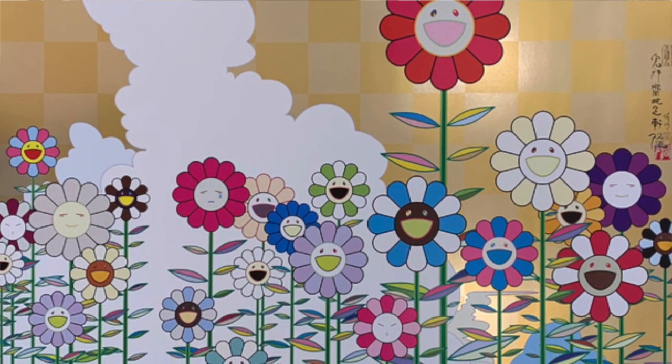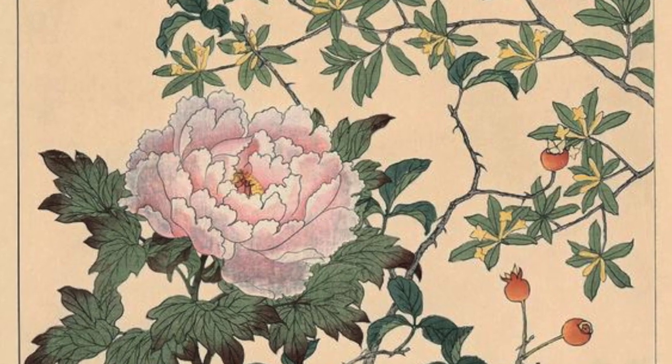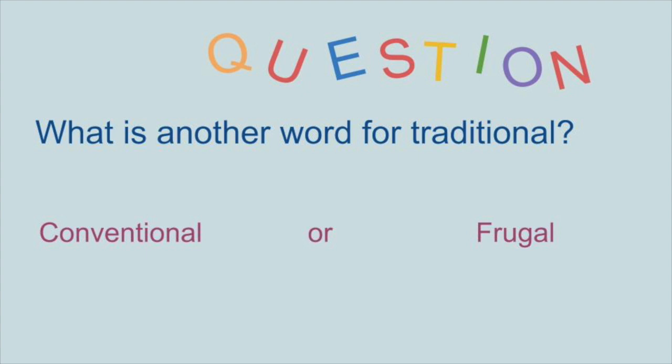We are going to make some clouds from white paper — cutting out kind of bubbly shapes to make our clouds. Then we will focus on making some flowers. In the middle of these flowers are smiley faces — that's the pop art side of it. There is typically a lot of florals in traditional Japanese painting, so this is kind of homage to that, but making it more fun and crossing the boundary of fine art and pop art into something in between. Let's get started cutting out some curly, circular cloud shapes to add on top of our squares.